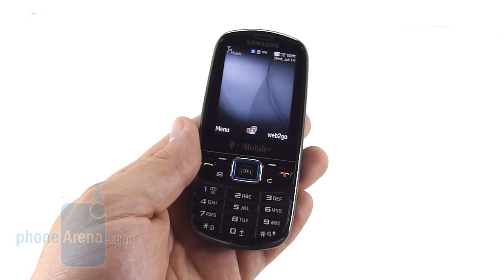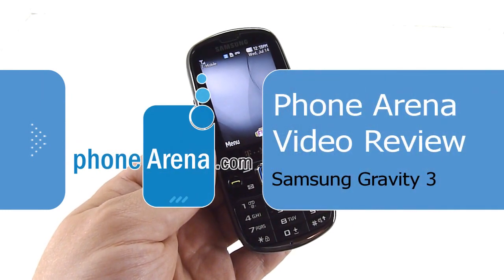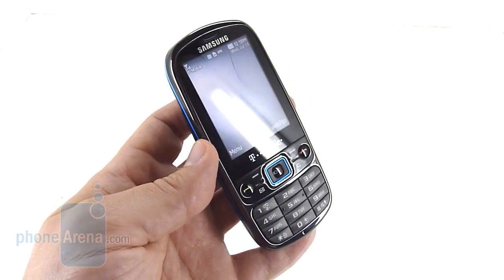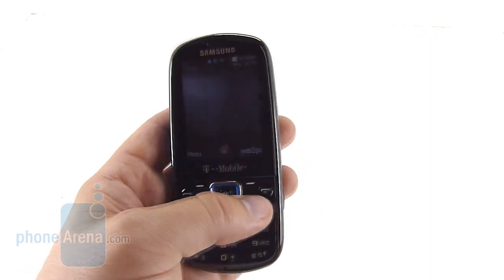Welcome to the Phone Arena video review of the Samsung Gravity 3. The Gravity 3 is the third in the line of Gravity phones for T-Mobile, and accompanies the recently released Gravity Touch. The Gravity 3 is a minor refresh to the Gravity 2, which was in turn a relatively minor refresh to the original Gravity.